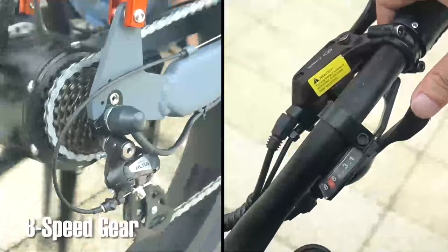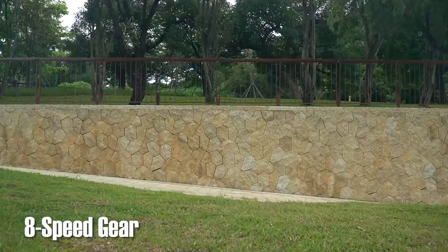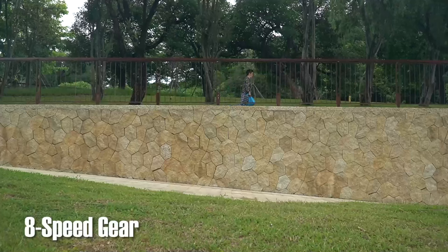Even though the 8-speed gear is prevalent among e-bikes, I still want to test it out. I tried climbing up hills and going down hills. It's easy to climb up hills, and when going downhill, you can just choose the best speed for you out of safety.